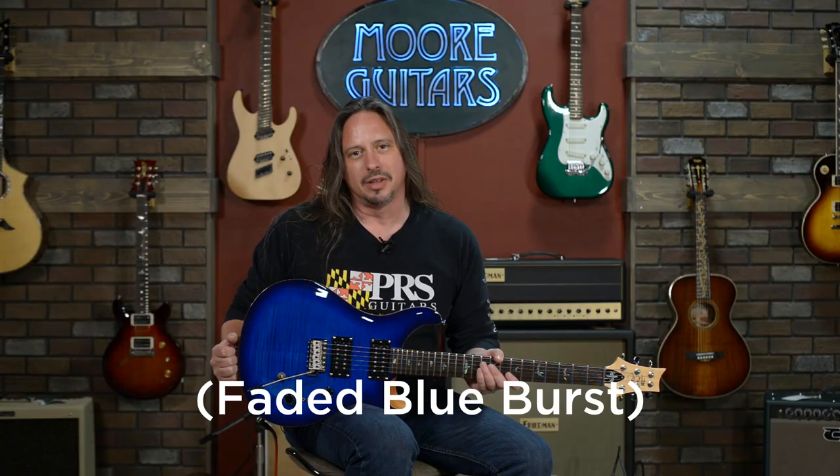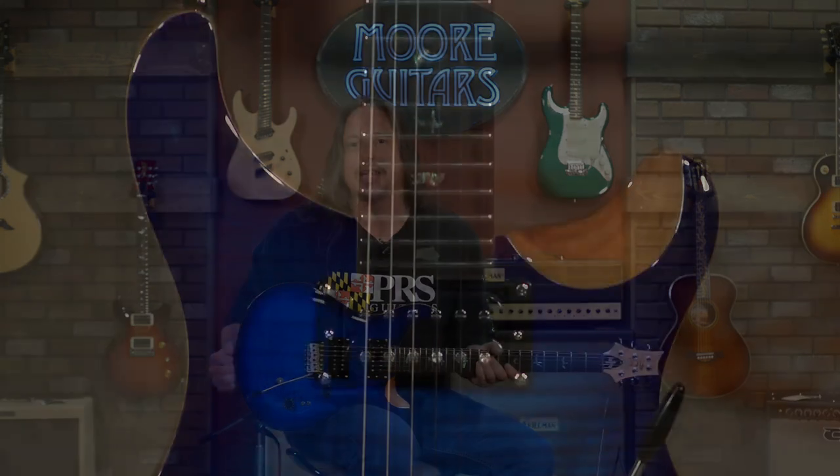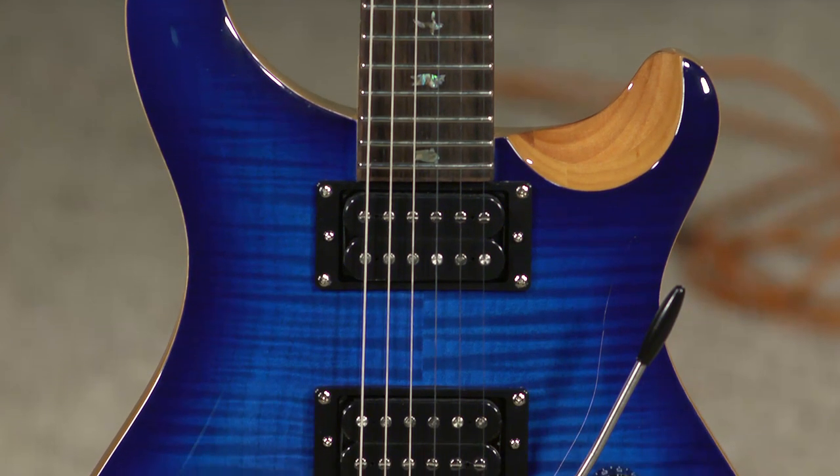I forget what they call this blue, but it's beautiful. And it doesn't even really photograph well — you really gotta get up on this guitar and see what it looks like. It's absolutely gorgeous.